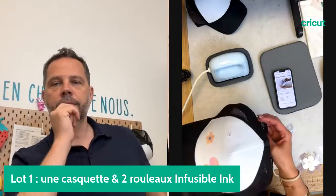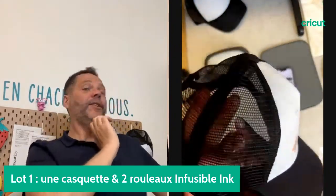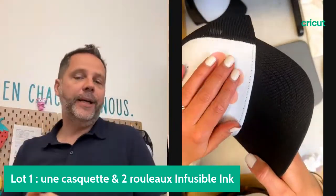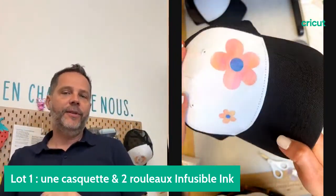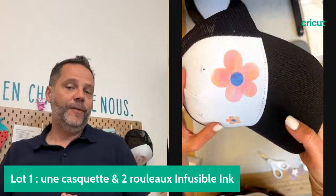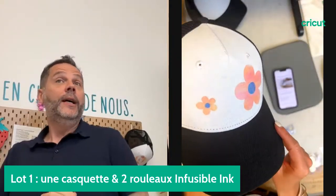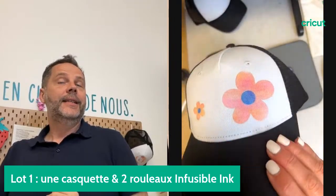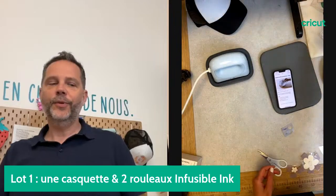Marine Beaumann est la gagnante ! Félicitations Marine, tu as gagné le premier lot de casquettes et d'Infusible Ink. On va prendre tes coordonnées et on t'envoie tout ça très rapidement. Voilà la jolie casquette — c'est celle-ci qu'on peut offrir.